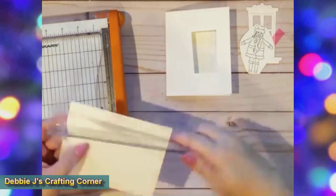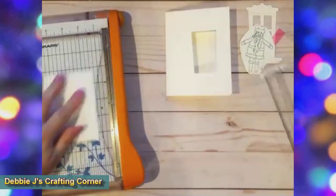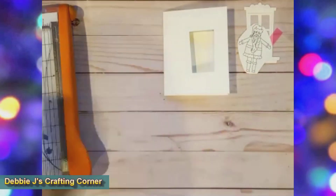Now for the pop-up. To create the mechanism, I followed a recent video from Jennifer McGuire, and I love how it came out. However, my video messed up the first time around, so I'm making a new pop-up to show you how I created it.